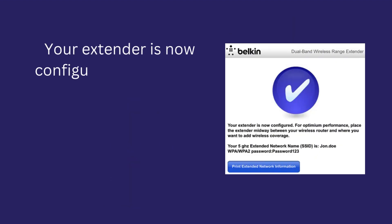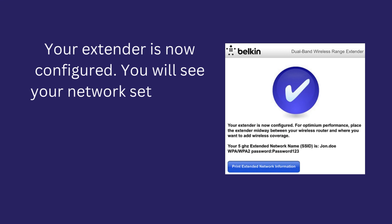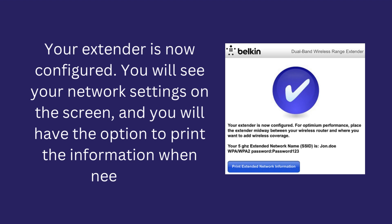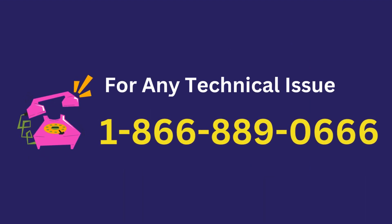Your extender is now configured. You will see your network settings on the screen, and you will have the option to print the information when needed.